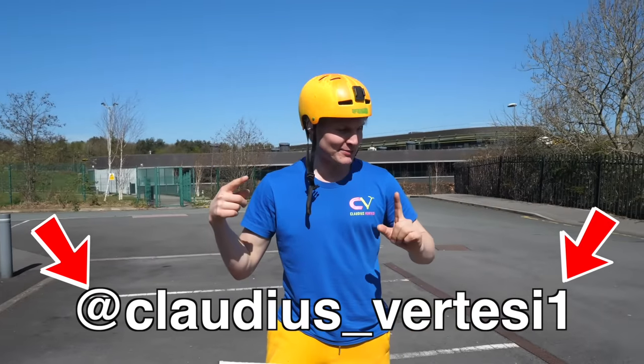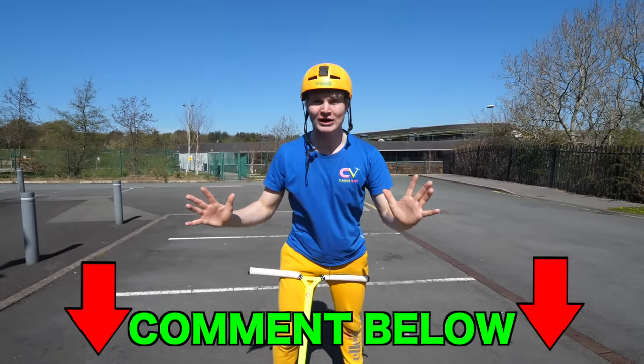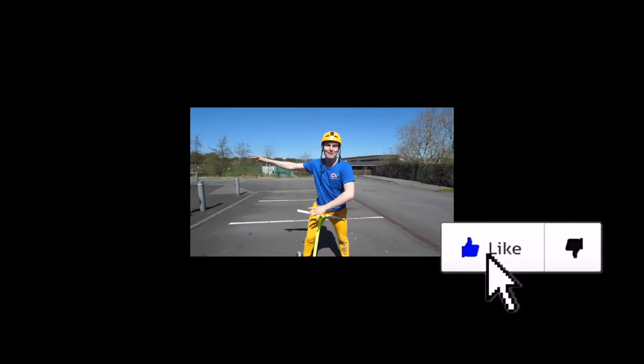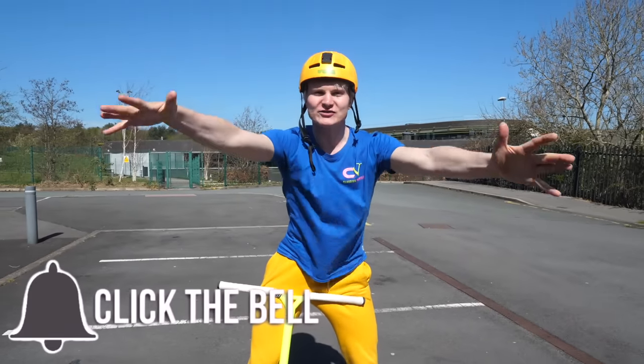Follow me on TikTok, it's the same name with number one. I hope this was helpful — comment down below any more tutorials you want to see, any tricks, and I'll do it for you. I can't do all the tricks but I can do most, so comment down below. Make sure you subscribe and hit the bell. Thanks for watching, I will see you in the next video. Peace out.